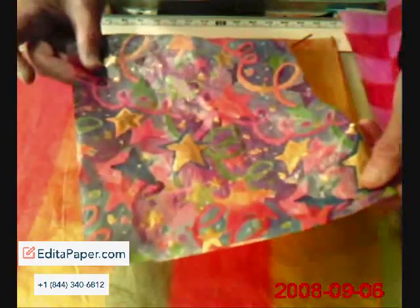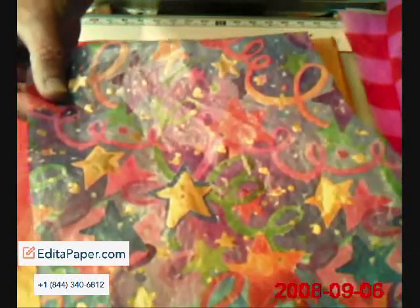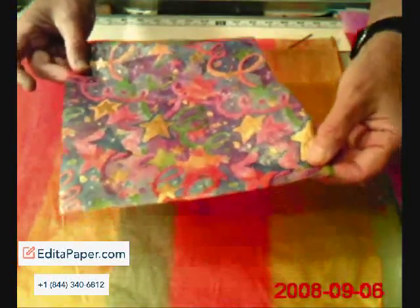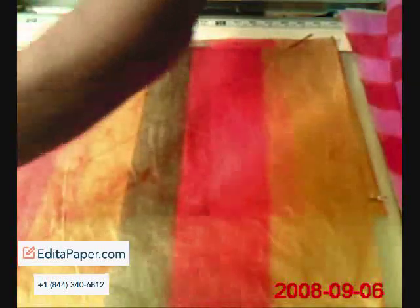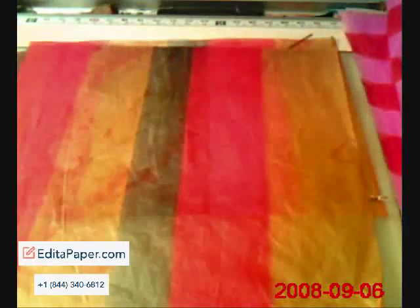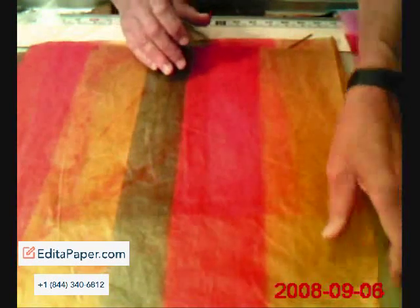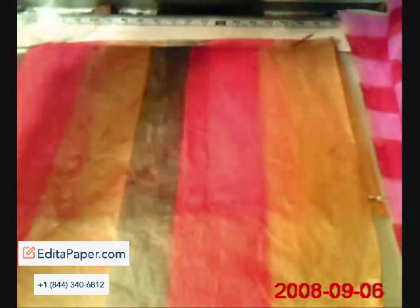This floor finish is very, very thin after it dries. It's very thin, doesn't add much weight to the kite skin, to the paper, but it does add waterproofness and, to some degree, a little bit of stiffness as well.